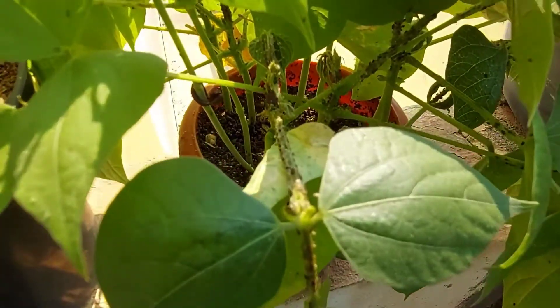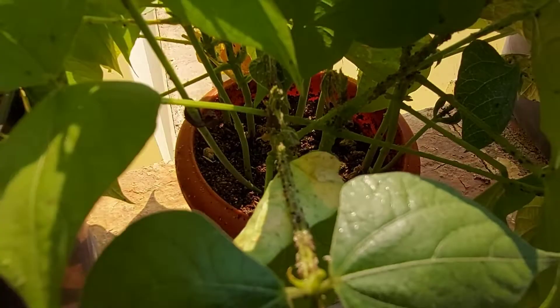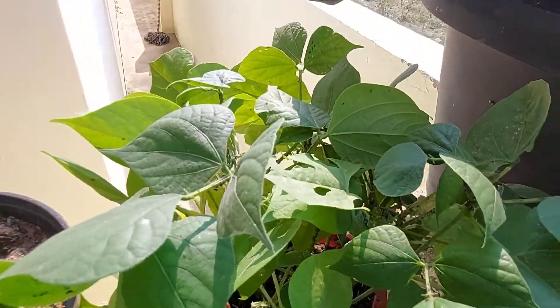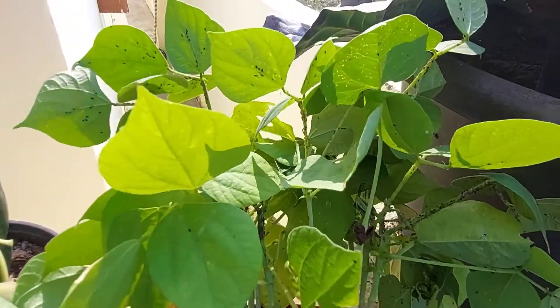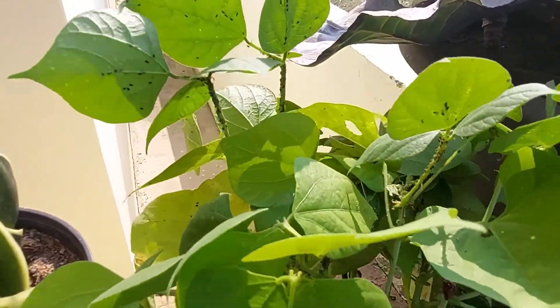These are transplants ready for transplanting, and you can see the seedlings are very much infested by aphids. These aphids suck the sap out of the plant, making the plants lose their vigor and yield potentiality, and sometimes in extreme cases of heavy infestation the plants may wither away too.